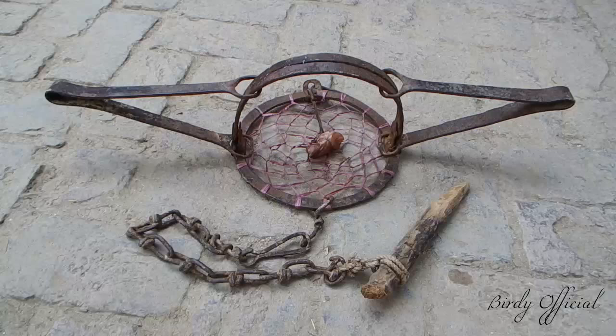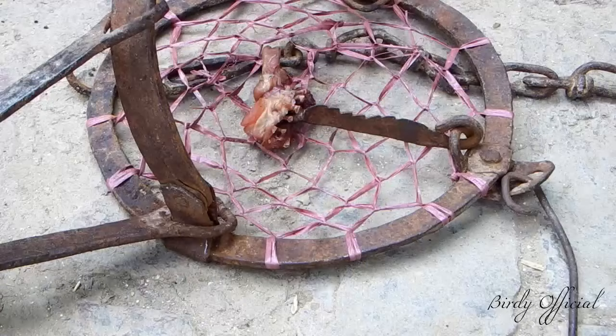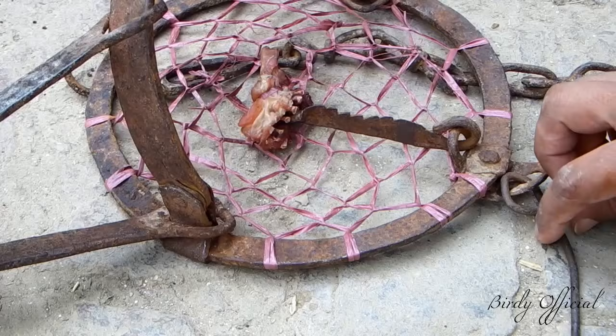The trap contains several major components including jaws, which restrain the foot of a captured animal. The springs provide tension on the jaws and hold them shut. A trap pan, dog, and net at the base serve as the trigger mechanism.